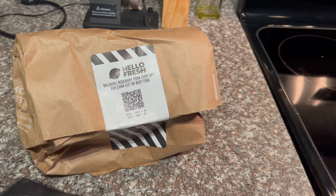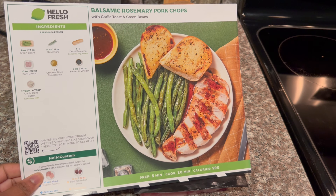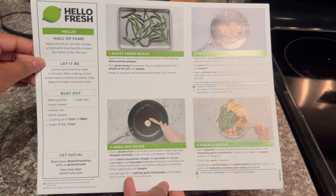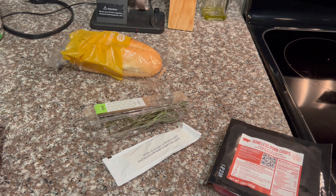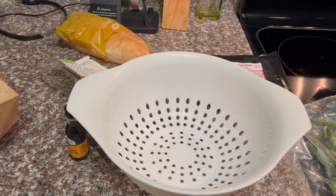Our last meal of the week is the balsamic rosemary pork chops. I originally did not choose this meal because I don't remember the last time I ate pork chops, but I don't like to waste so I cooked it and ate it. This meal is 590 calories with a prep time of 5 minutes and cook time of 20 minutes.